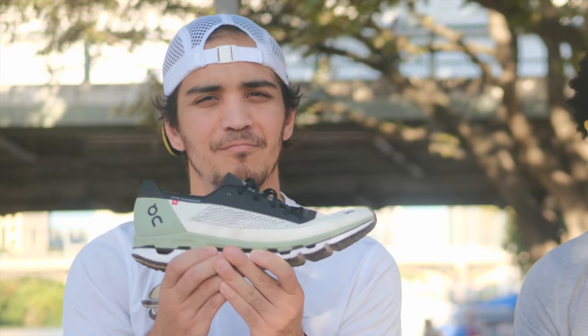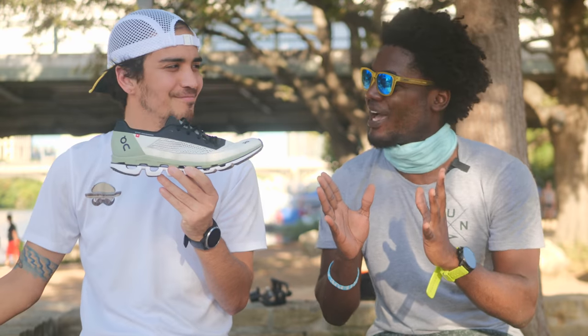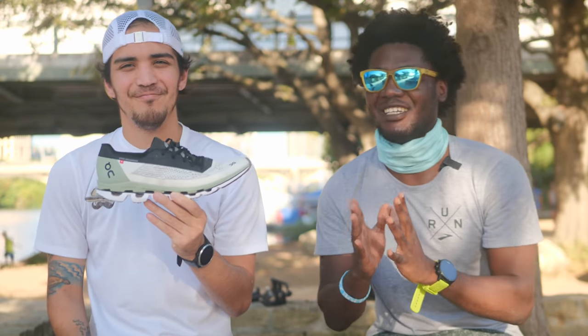What's going on guys? I'm James Michael. This is Jimmy Reviews. Today we're here to review the On Cloud Boom, and I brought back a legend. You may remember him from the OG Clifton Review. Welcome back, welcome back.